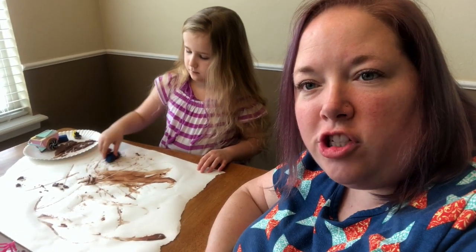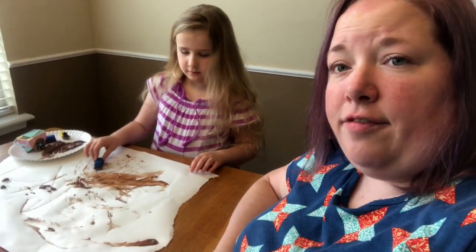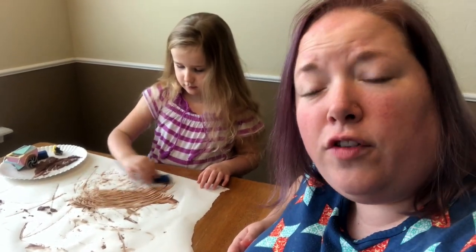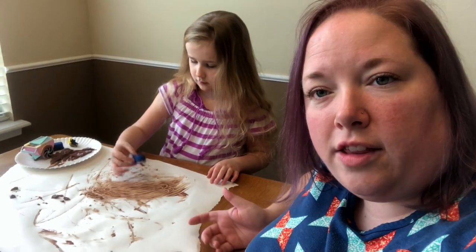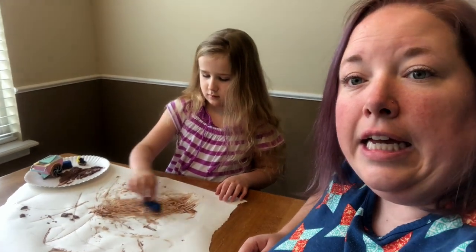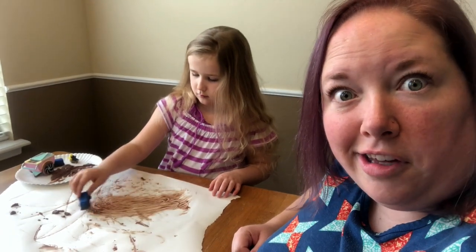Like most of the projects we do here at Cue the Confetti, this is process art, not product art — the process of making this art is what is important, not the end result. So it doesn't have to look pretty or nice. This is a great one for sensory play, for children looking for sensory output. If you have a toddler that likes to play with their diaper, this is a good alternative — sit them at the high chair and do pudding art. They can eat it, and you don't have to worry about it being toxic.